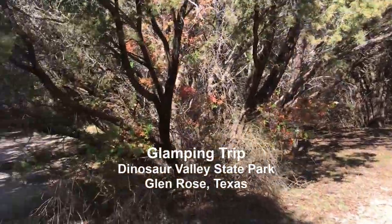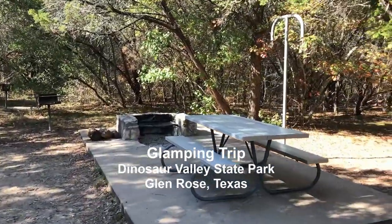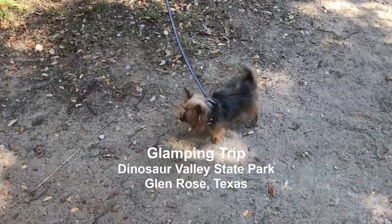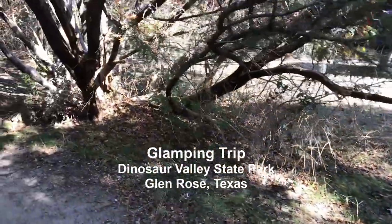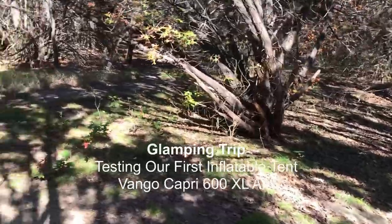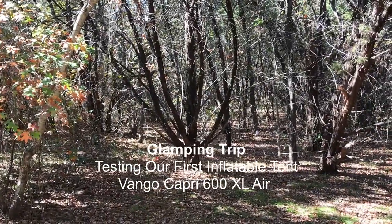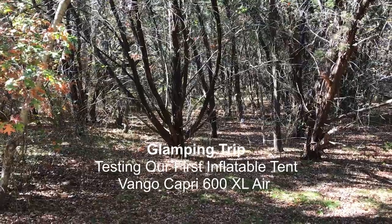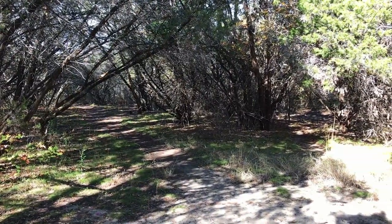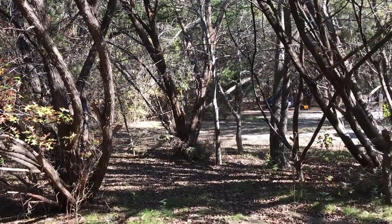Here we are at the campsite, right now choosing exactly where we want to put the tents. Coco has found her spot and she's happy. There are places back here, over here, and way back there — so we've got four places: one for the kitchen, one for the big screen theater, one for the large tent, and one for the small tent.